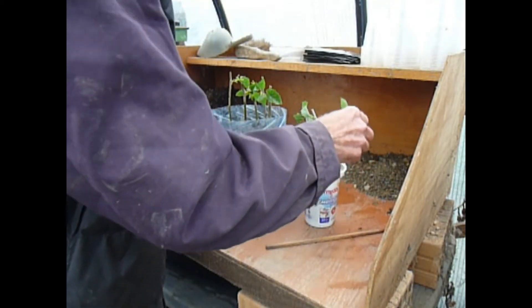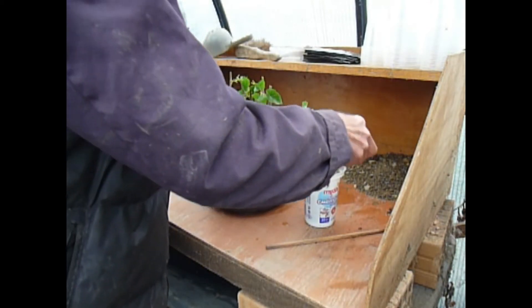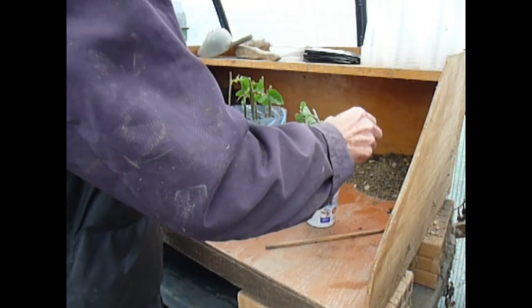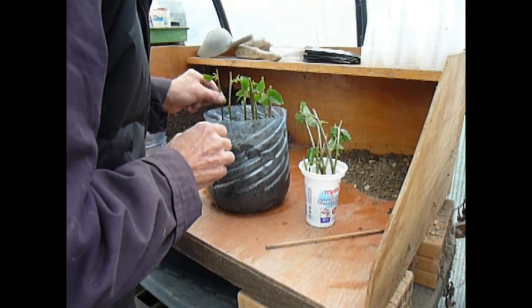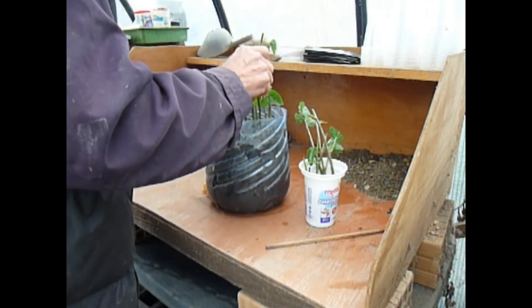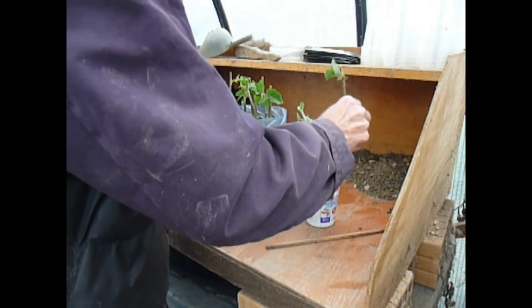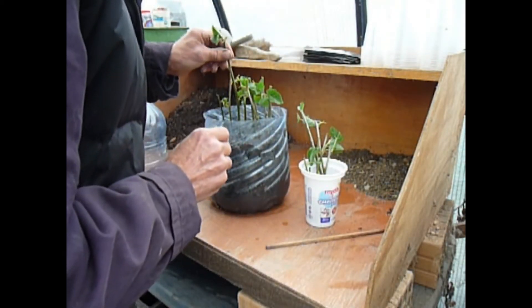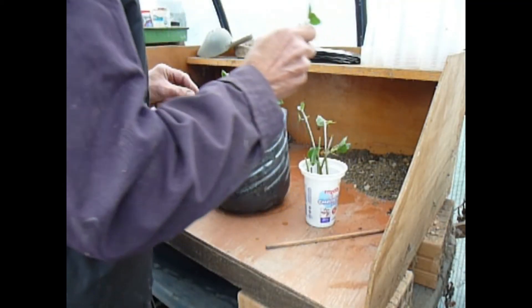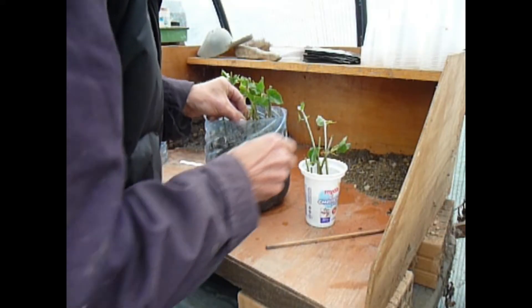These propagators can take up to probably 20 cuttings. You can be fairly close together — you don't have to have them spaced out. The more you put in, the more humidity is created and the more chance they've got of taking. Now this will never be a short-term fix. It normally takes, if you're ready to pop these on, probably about six months, so you have to be very, very patient.